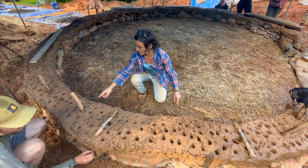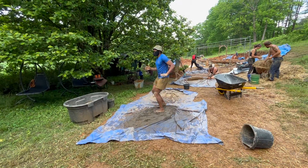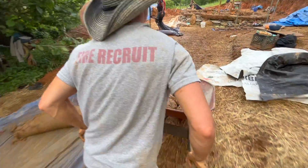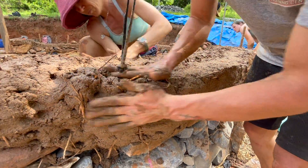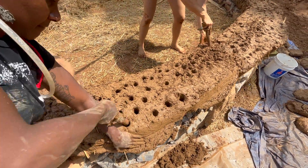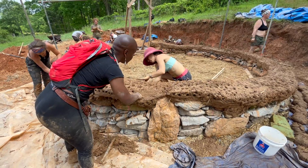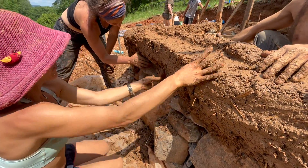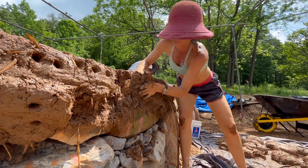After marking out our niches and windows we were ready to continue building. As we bring more cob loaves to the building we continue stacking, integrating, shaping, and sewing through the mix. The goal is again to make the entire building a singular monolithic mass, so we try to remove as many seams as possible. Cob is a very forgiving building material — if you make a mistake and build out too wide, it's easy to remove problematic areas and reshape the mix while it's still wet.